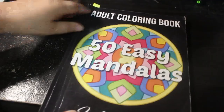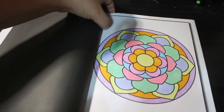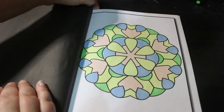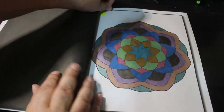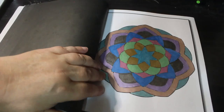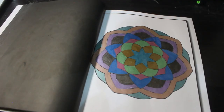Then we've got 50 Easy Mandalas by Jade Summer. This was done using some metallic pens I got from TikTok shop, just to try them out. They're all right actually — not too bad. I'll use them as backgrounds probably, like I do the Artics ones. They're not bad, they're not the best, but they're okay. But that's another one done.